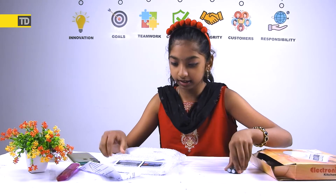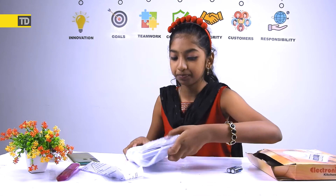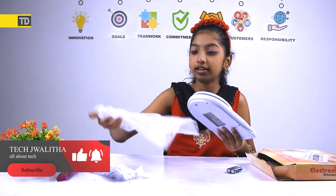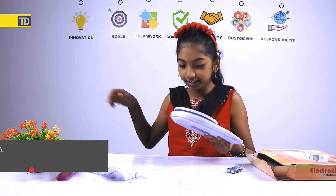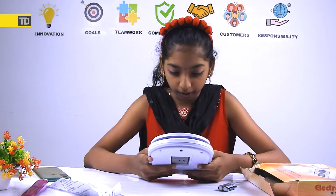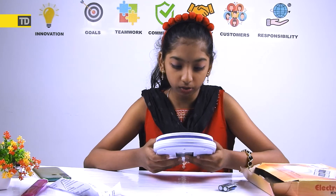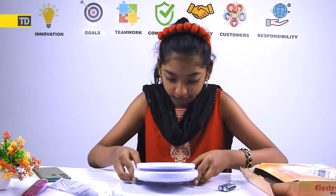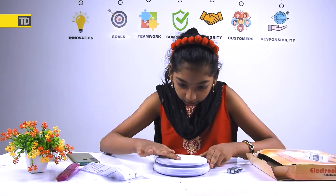So here is the battery that was included, and here is the product itself wrapped in bubble wrap. It's pretty small — I thought it was going to be a little bit heavy. This feels really good in my hands. The whole thing is made of plastic. I like the quality of it — it feels good.